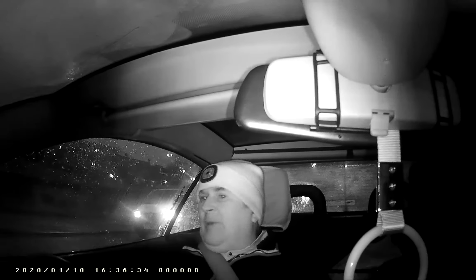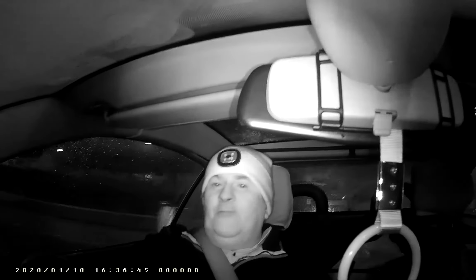Sometimes I investigate with people that just don't want torches — they want to be in the pitch dark. We found it a challenge, but we overcame that challenge by buying night vision equipment. And this is one idea I haven't seen any investigator doing — using a police body camera in investigations.